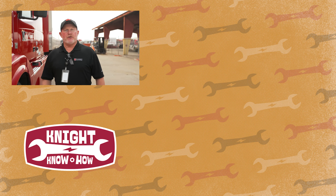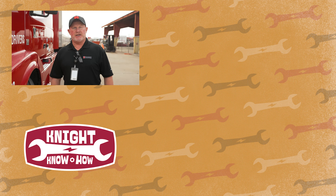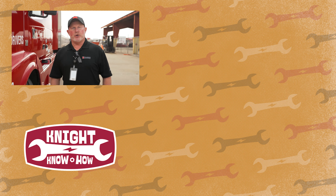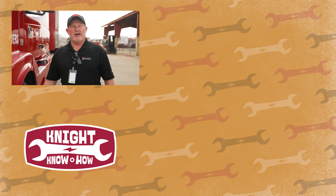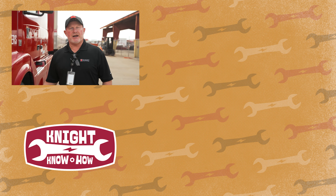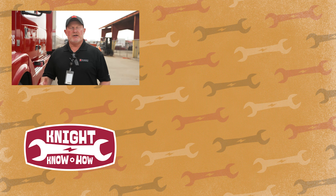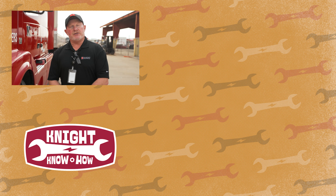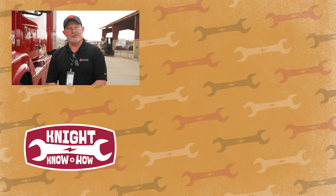Make sure we do a proper pre-trip and that it is documented. Thank you for watching the video — we really appreciate your time. Here at CDL School, we want you to be safe and go home to your families. Please remember: brakes, lights, and tires. Make sure you document, and keep up with your CSA score — that's very important; it affects you and the company. We all have a job to do and we want to do it safely. If you have any questions, you're welcome to reach out to us here at CDL School. Thank you.